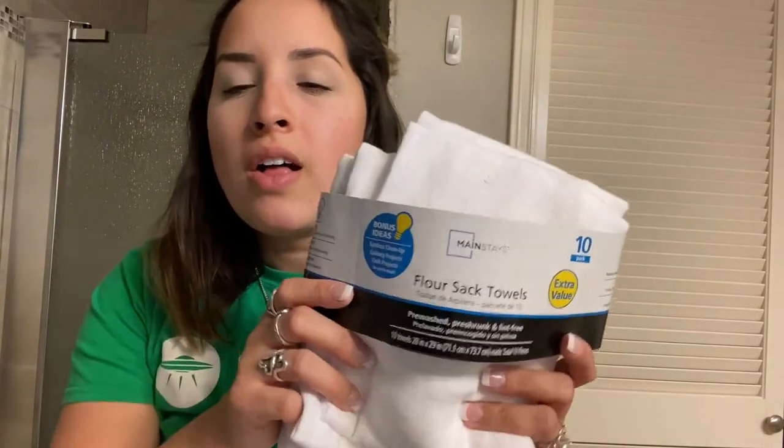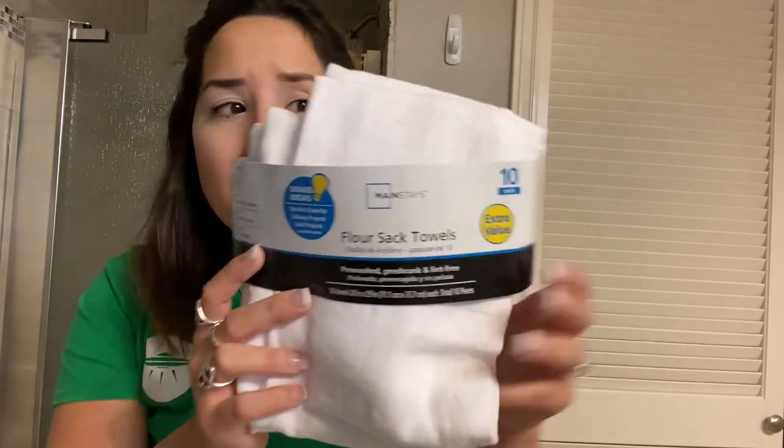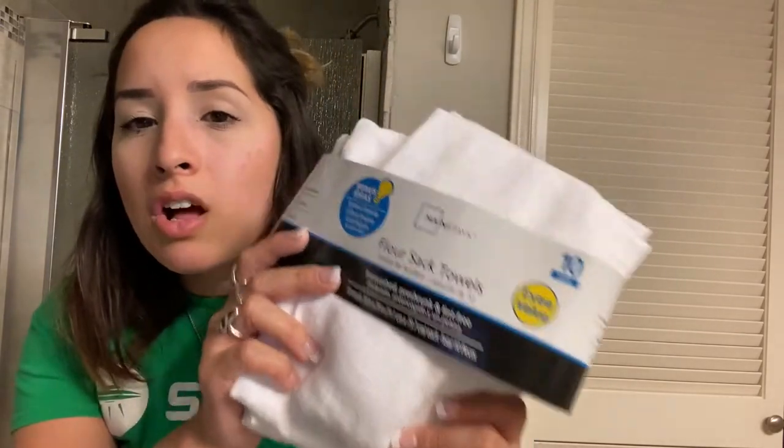First and foremost, you're going to need to go over to Walmart. I doubt that these are out, because I don't know why anybody would want flower sack towels unless they see this video and want to make their own wipes. All you need to do is go to Walmart, go to the dish towel aisle, and grab flower sack towels. These are super cheap — you get 10 big towels for like $5.80, about $6 after tax. I'm going to show you how to get 120 cloth wipes out of this. I've already opened this and use it for my cloth diapers, but it's also really easy to use for cloth wipes.